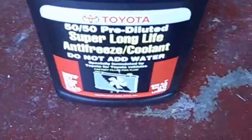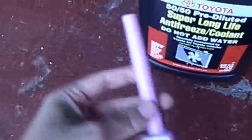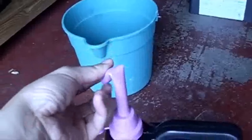That's the same amount I have to put back in. I have the Toyota Super Long Life antifreeze coolant and the flexible hose. I'm just going to unscrew the cap and put the flexible hose in. This will make it a lot easier to fill.